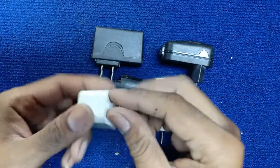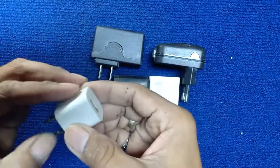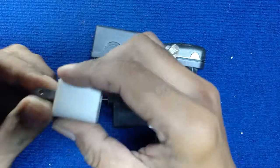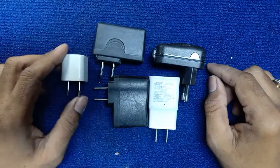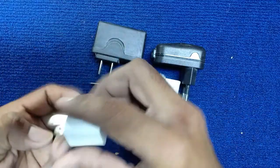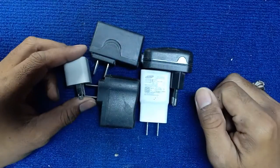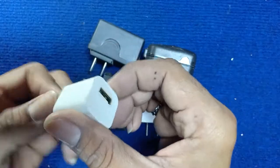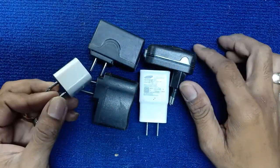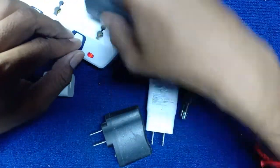Today I have five charger adapters. What's inside all these phone charger adapters? All of this is from China, not original. So let's see which ones work.